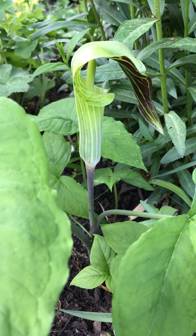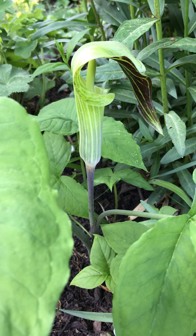Hi, this is Peggy Ann from American Beauty's Native Plants. Would you like to spend a minute in my garden? Today we're looking at Aracema Trifilum, also known as Jack in the Pulpit.